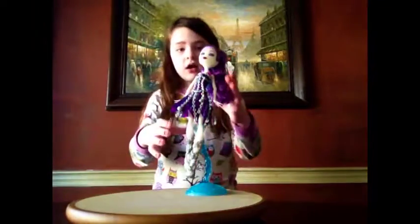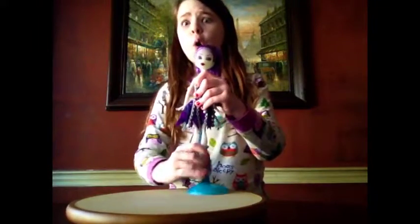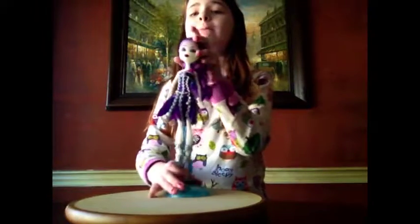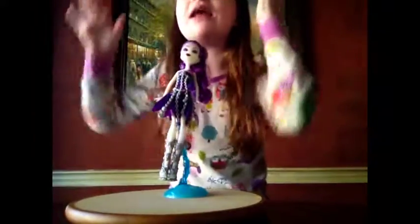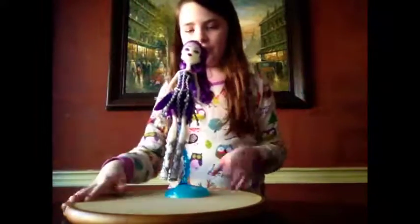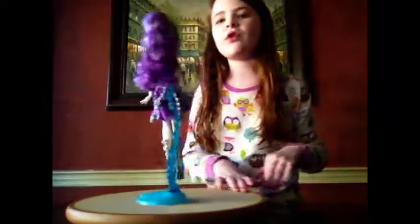So I got her out of the packaging, and oh my gosh, she is the most pretty Spectra doll that you guys have ever seen in my life. So I'll do a little spin for you guys.